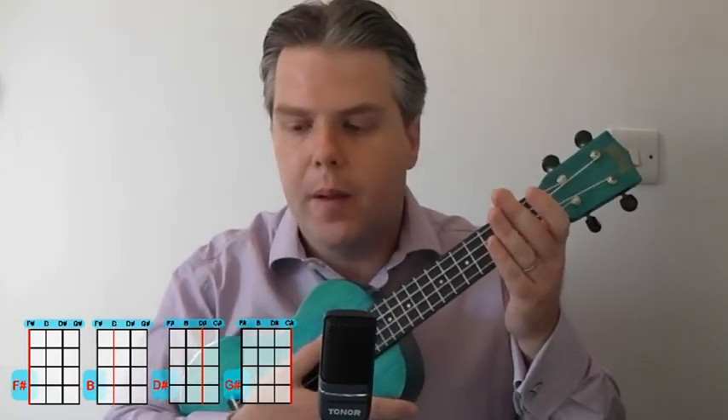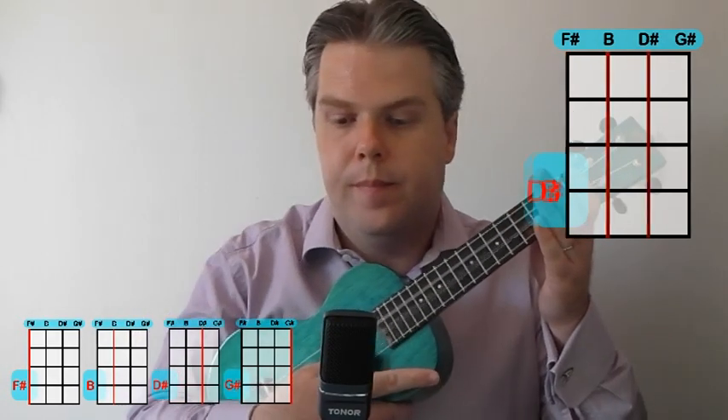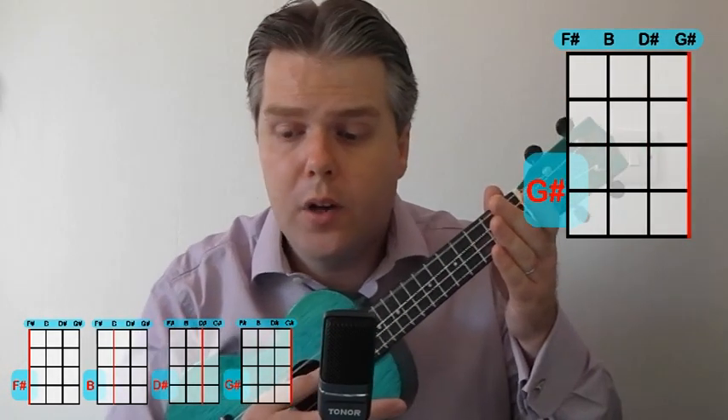You can hear that's got a really nice, vibrant, quite upbeat pitch to it. And if we look at the retuned ukulele with F sharp, B, D sharp, G sharp — it sounds a little bit different. Here we go: F sharp, B, D sharp, G sharp.